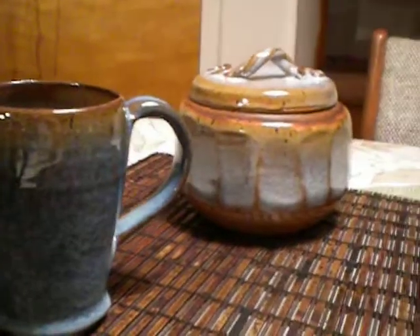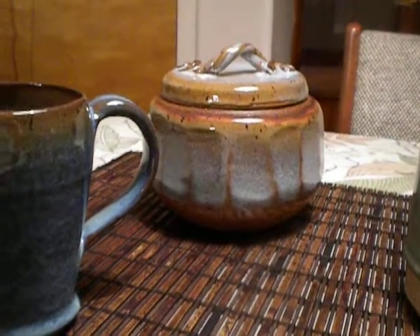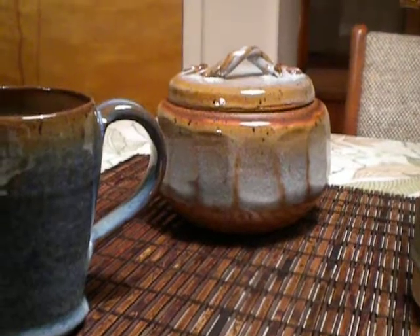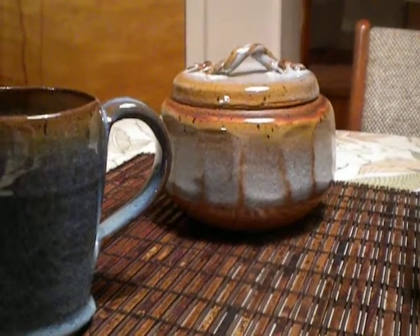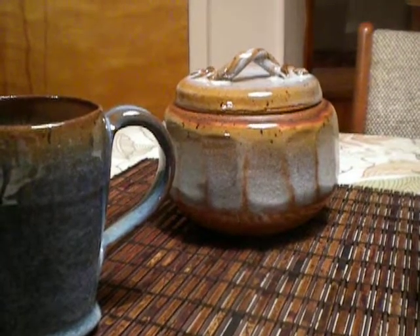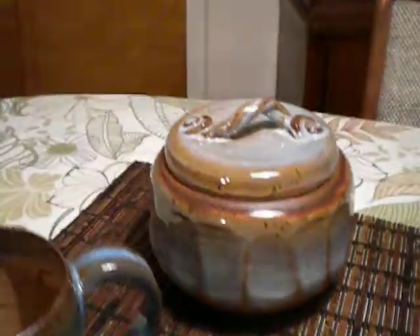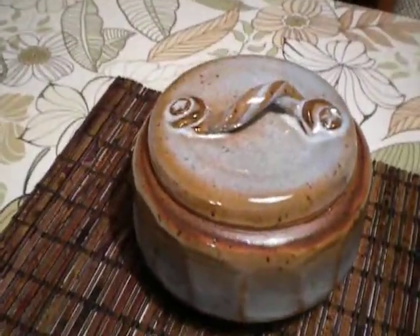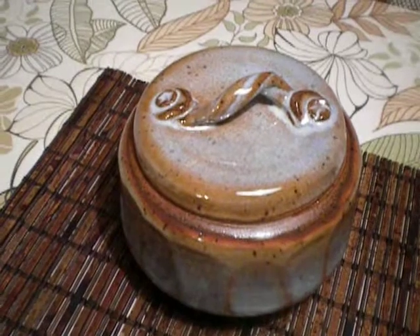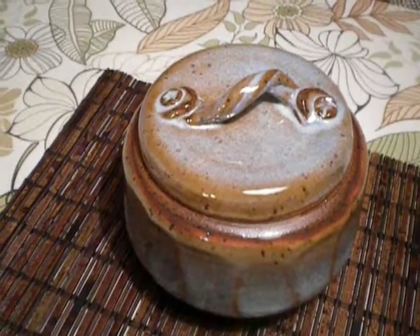And then another faceted covered vessel, I guess you'd call it. This is Chambray over Chino. I only did the Chambray to about three quarters of the way down the faceting. And that's a handle that I saw on the internet — David Kuzik, I think that's the way you pronounce it. Thank you, David. I dig it.